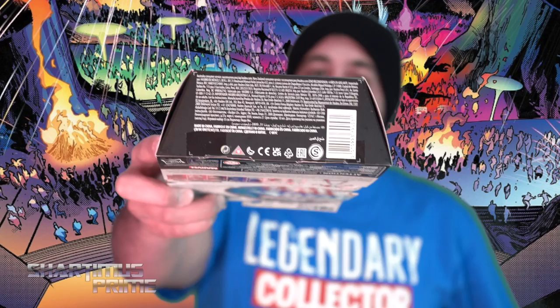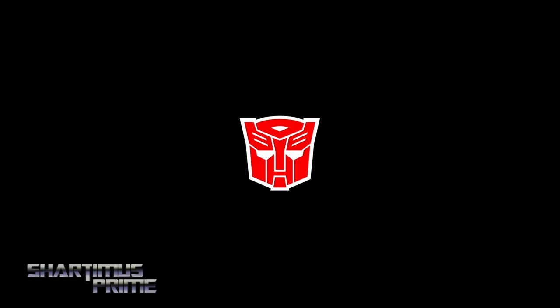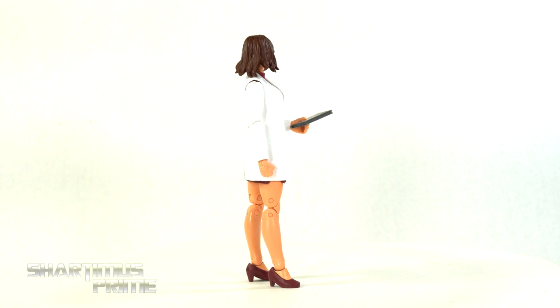Not much more at the bottom. So let's get to it and crack this thing open. And here's Moira McTaggart out of the packaging, and we'll talk about the things that I do like about this figure as well as the things that I don't like.